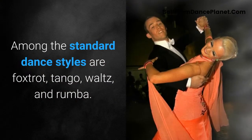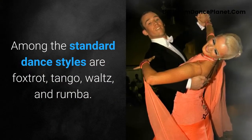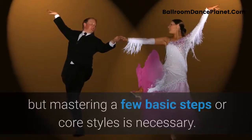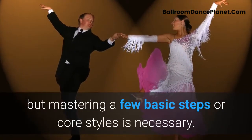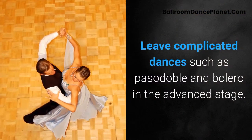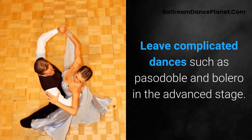Among the standard dance styles are foxtrot, tango, waltz, and rumba. You can't learn all of them at the beginning of your lessons, but mastering a few basic steps or core styles is necessary. Leave complicated dances such as Paso Doble and Bolero for the advanced stage.